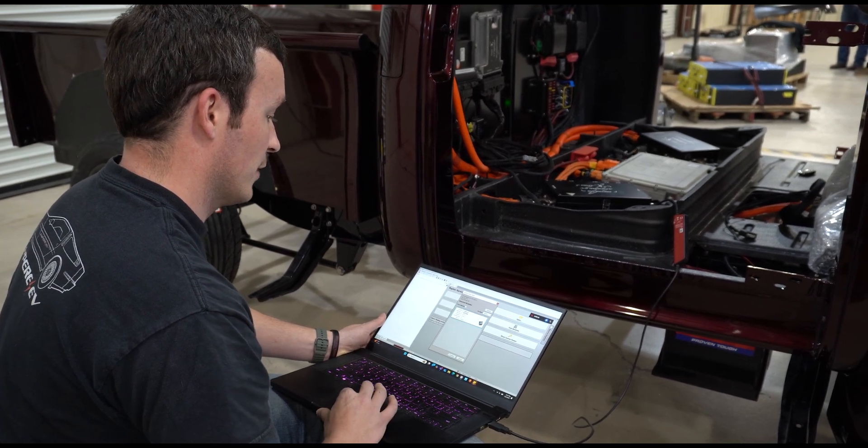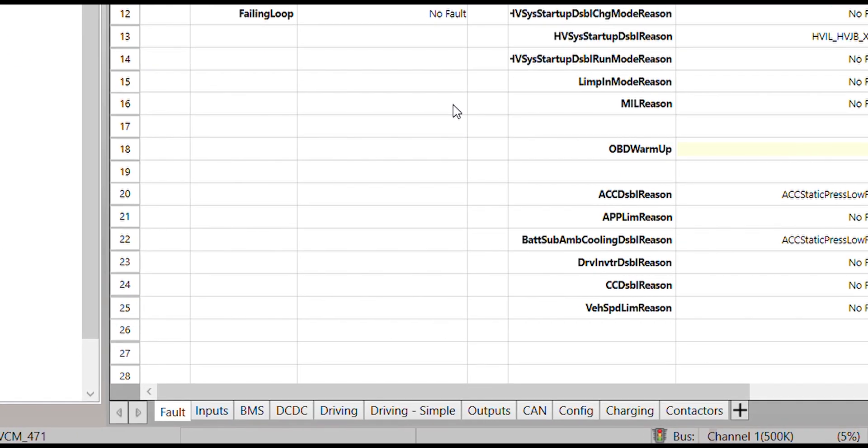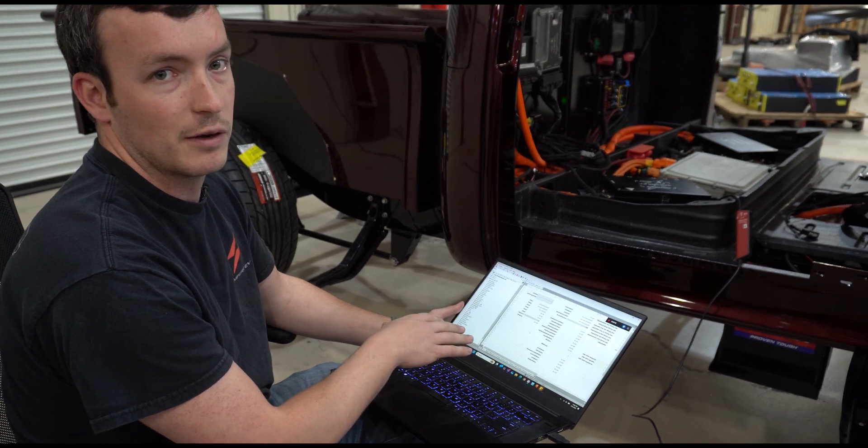Now it's found our ECU and we're going to connect to it. Here we have our display file. We have several tabs that let you see faults, inputs into the ECU, outputs that the ECU is providing, as well as some specific data pertaining to certain components.